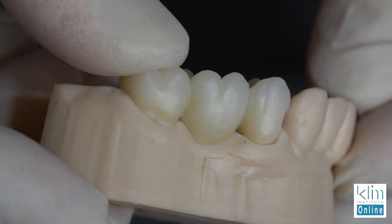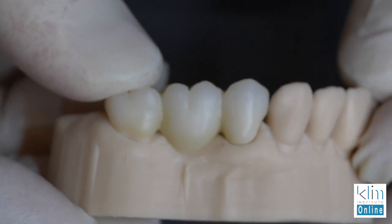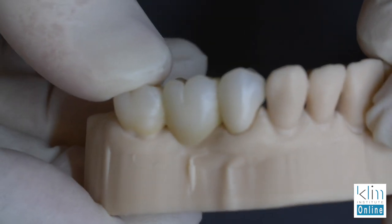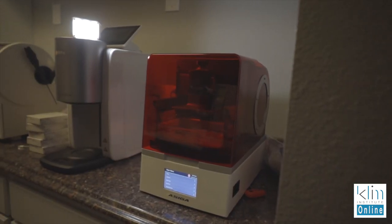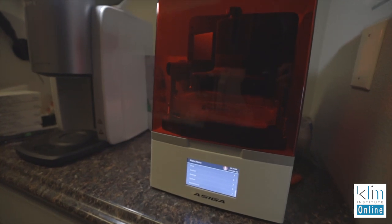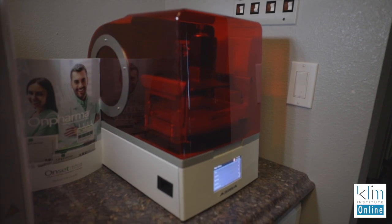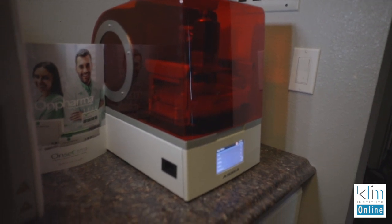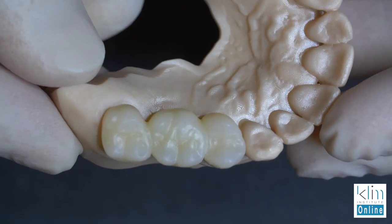Most of my zirconia bridges I don't do in one appointment. I do want to model what's nice with the Prime Scan — and you can do this with Omni as well — but print the model. You have to have a good printer for that. My very favorite model printer is the Yasiga. They actually sell it through Whitmix in this country; it's out of Australia. The accuracy of this is as good as carbon, which a lot of large labs are using now for really accurate models. It's very predictable, and it's really nice to have a model for finishing.